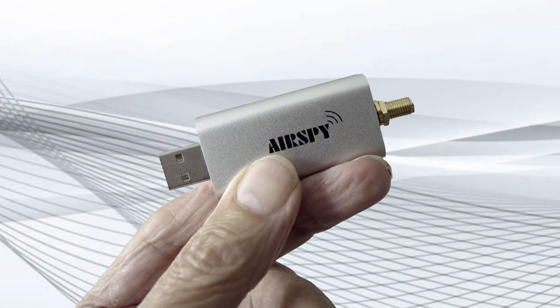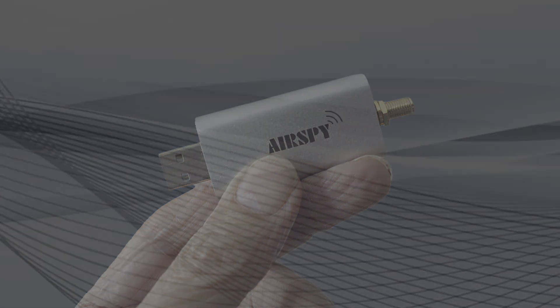Are you missing something? This simple dongle could open up a new window in your ham radio world.